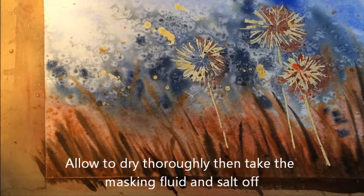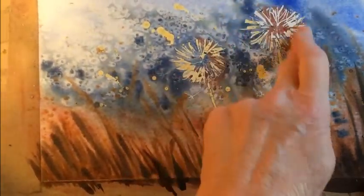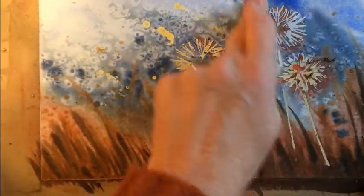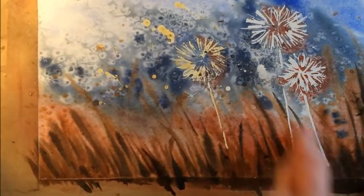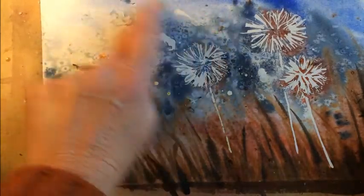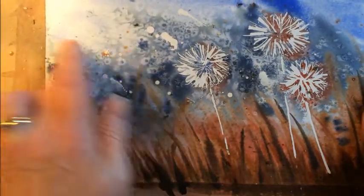The painting is now dry, so I'm going to take off and rub off the masking fluid and shake off the salt. You may find that some of the salt will remain but it won't damage the picture in any way. If you don't want to use your finger — if you don't want to get any grease on — you could use an eraser to take that off; there are other tools available too.